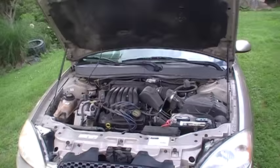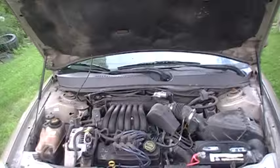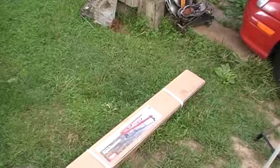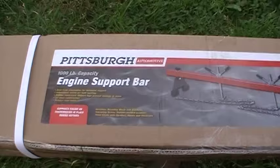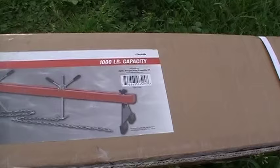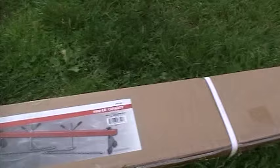I was that close to using my engine hoist and pulling all this out of there. But I went online and did a lot of research and found out it's actually easier and less complicated if I just drop the transmission and drop the frame. So I went out and bought one of these. It's a tool that will hold up the engine once you take the subframe off — looks like about a thousand pounds it will hold, and it's got a couple of chains and some nice little adjustment nuts.